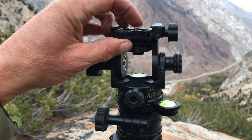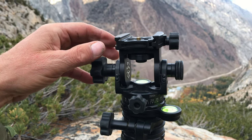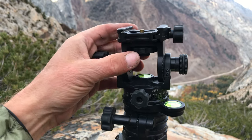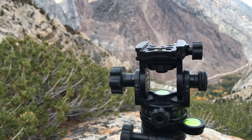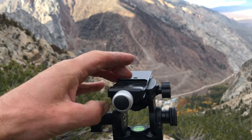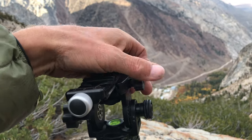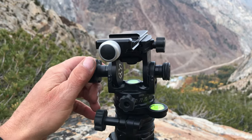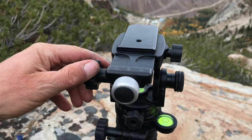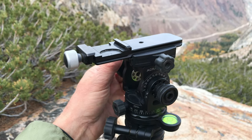I'm not sure I'm real keen on this little safety mechanism here — it clips into some plates, but it's there. Now what I didn't realize at first is I thought this was a no-go for using what's called a nodal slider. When you put one of these sliders in to keep the entrance pupil — some people call it the nodal point, which isn't quite correct; it's the entrance pupil.